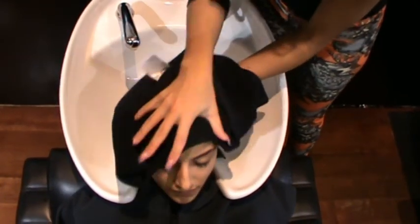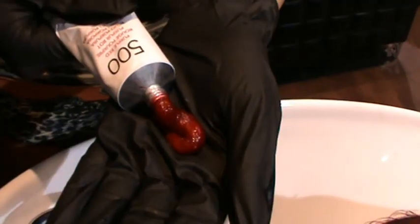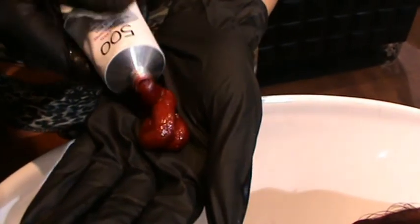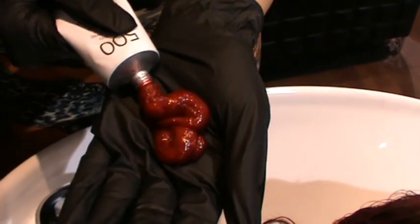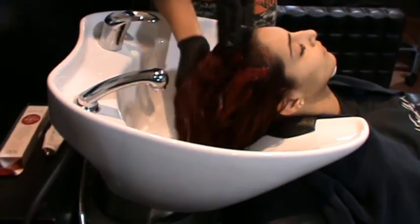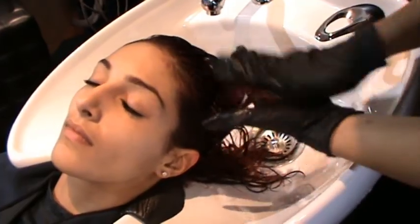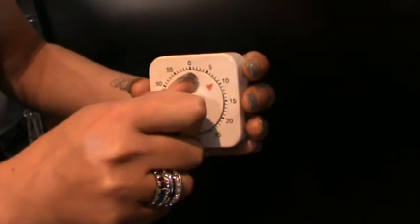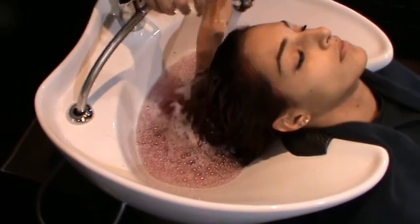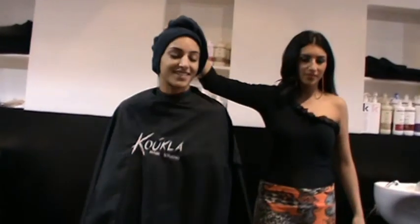On my client Rihanna, I used Revlon 500 to enhance her colour. Put an eighth of the tube onto your palm and rub evenly throughout your hair. Let it process for 10 minutes, then rinse thoroughly. Conditioner is not needed as this tube is a moisturising treatment.